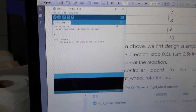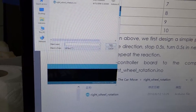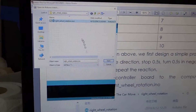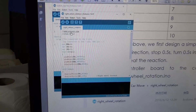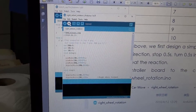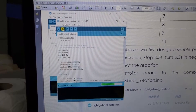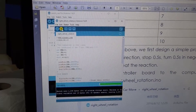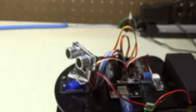We're going to start the Arduino sketch, and we are going to File > Open, and we are going to open Right Wheel Rotation .INO. And then we are going to upload it to the car. It's compiling and it's uploading, and now it's done uploading. So let's go see what we've got.